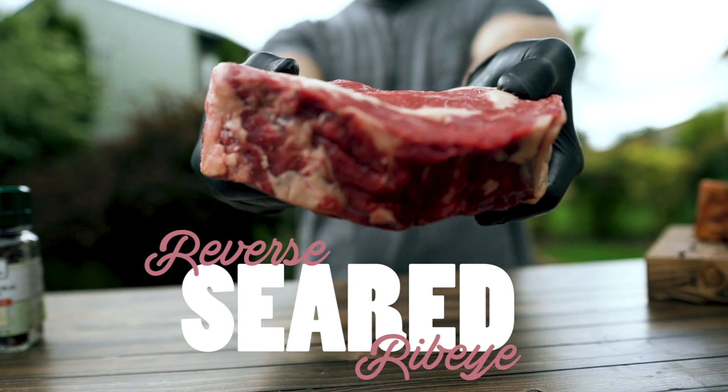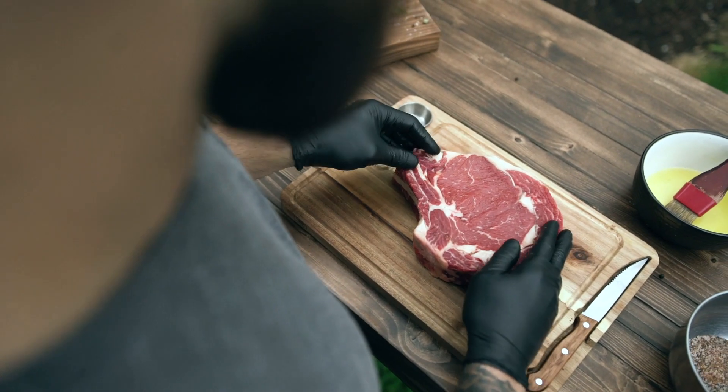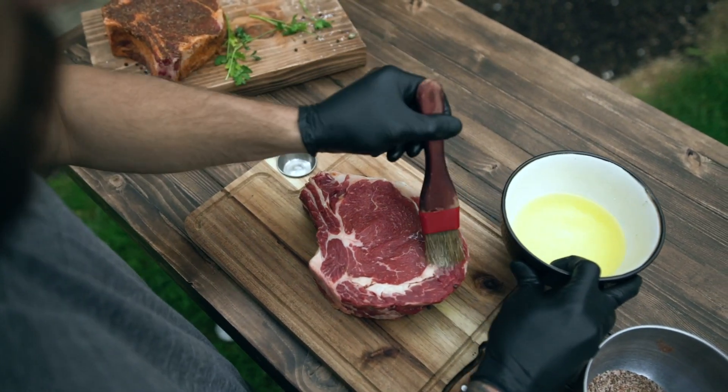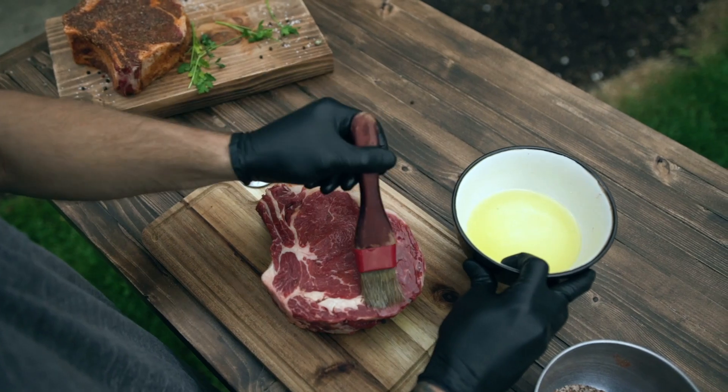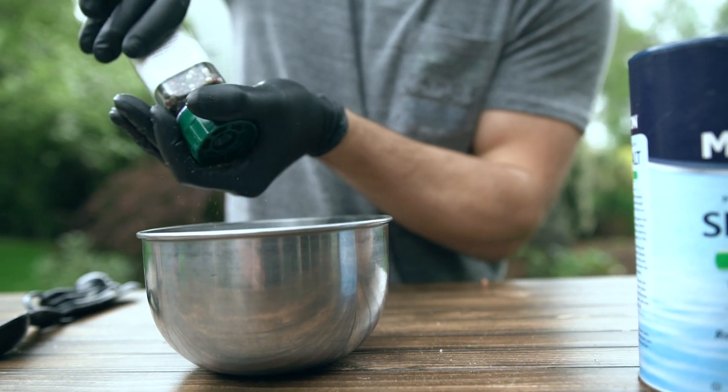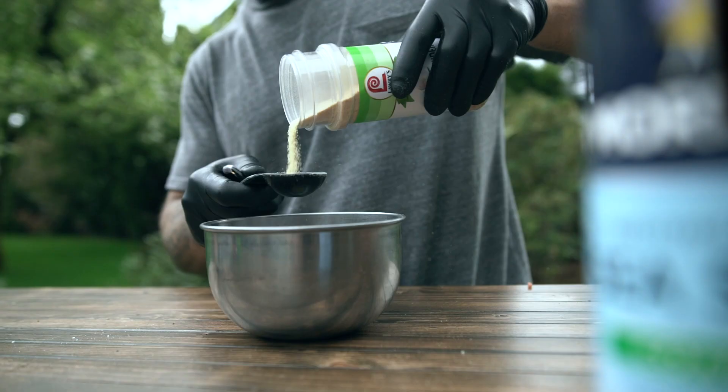We are cooking these thick ribeyes on the Daniel Boone. I know ribeyes are great on their own, but when it comes to a seared steak, I like to add something that will crust over a little bit. For the seasoning, you want to brush on something it can stick to, so let's use a little melted butter. I like to add sea salt, fresh ground white and black pepper, paprika, and garlic powder.